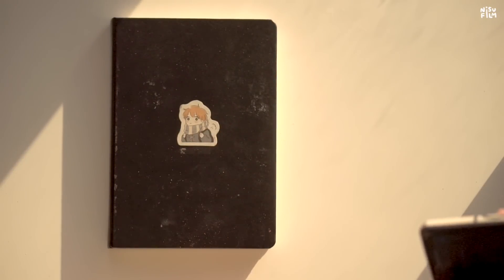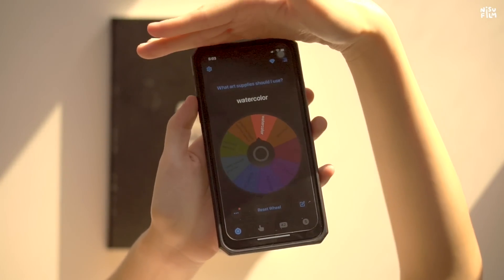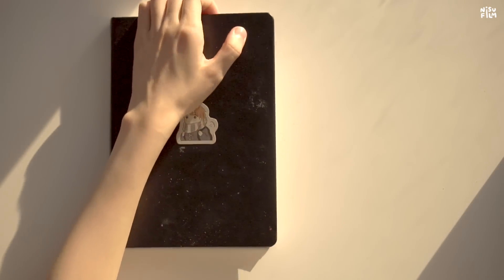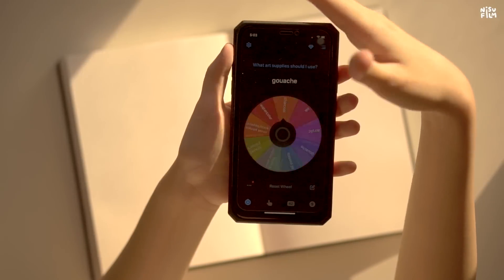To make this a little more interesting, I'm going to be using this app to choose what medium I'll be using. I'm going to fill up two pages, so let's see what we get.